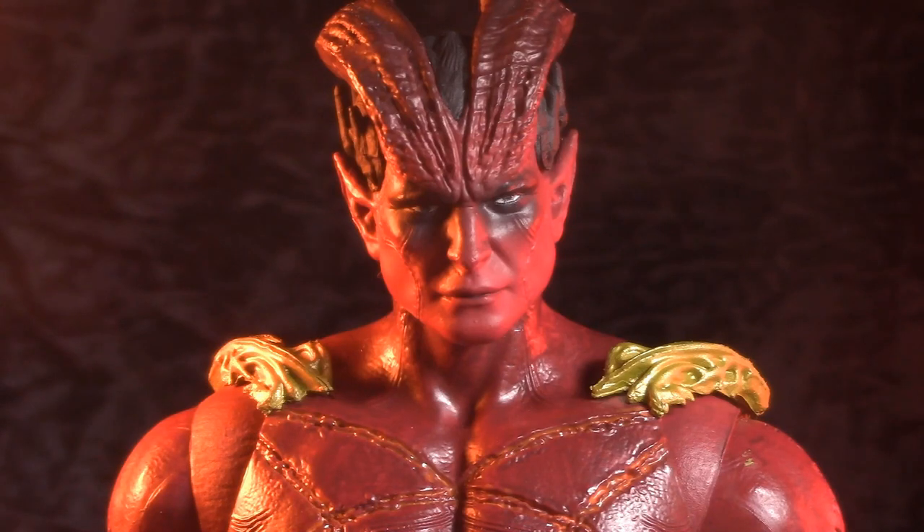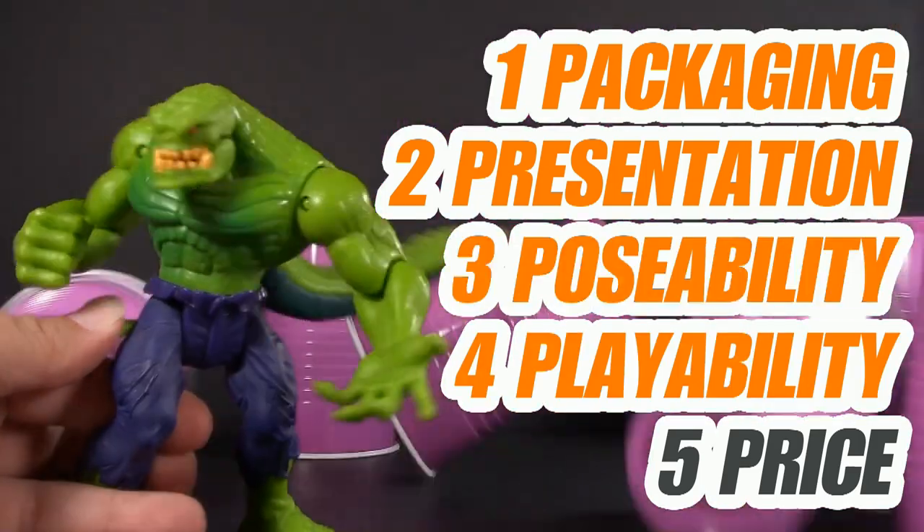Well, I'll be damned. I actually found one. Welcome to Five Points of Articulation, where I review action figures and then articulate five points to help you decide if you want to add that figure to your collection. The five points I discuss are packaging, presentation, poseability, playability, and price. I'm Jason, and if you enjoy my content, please like, share, subscribe, do all the YouTube rigmarole.